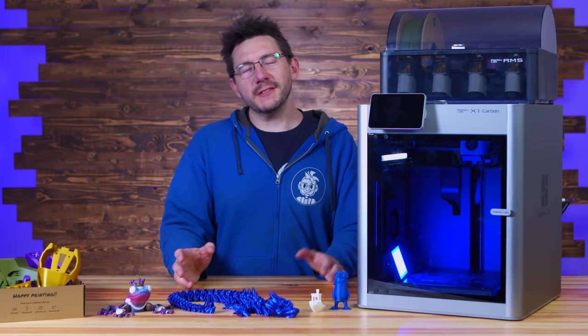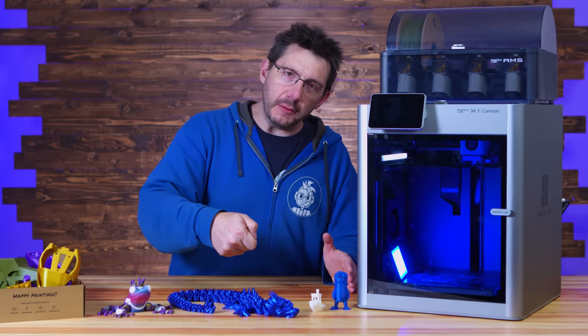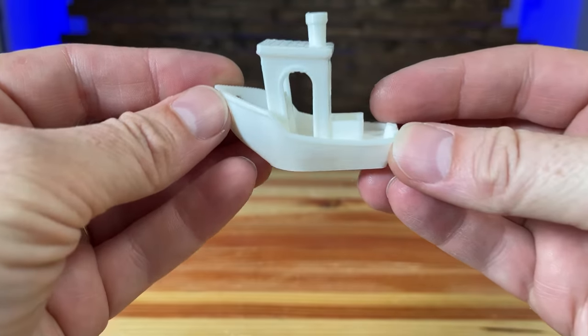The first run experience was really interesting. I got it out of the box, shoved some filament in, hit print, and 17 minutes later a Benchy appeared — and this Benchy looks great.